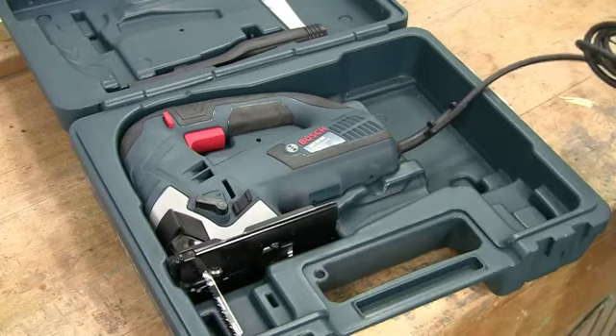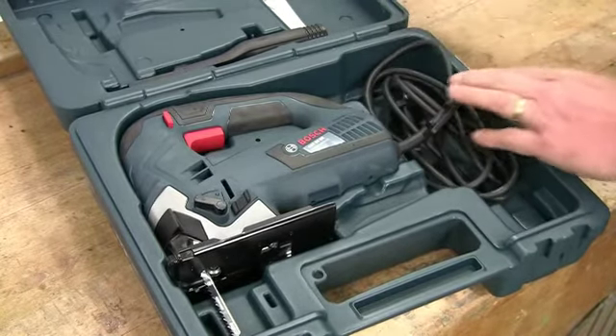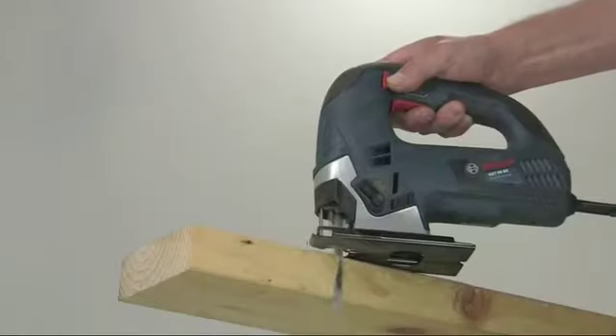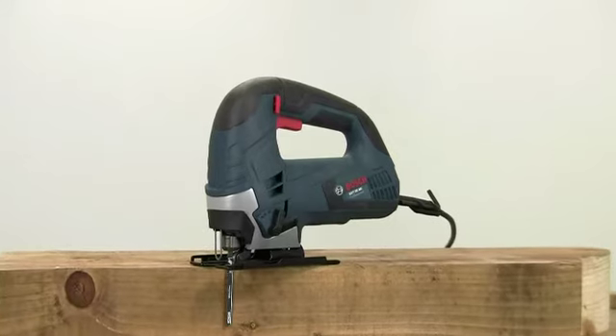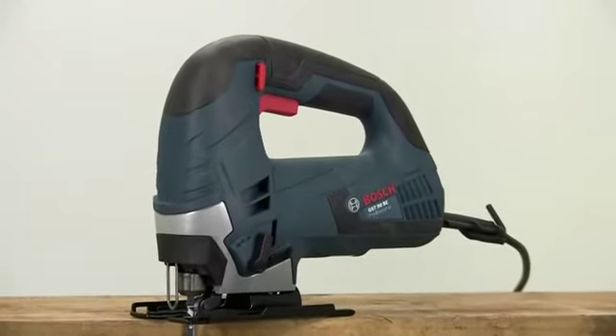The saw is fitted with a decent length of cable and is supplied in a robust carry case. It's built for the professional user who needs reliability, comfort and speed. If you register the tool online, the warranty is extended to three years. The Bosch GST-90BE.